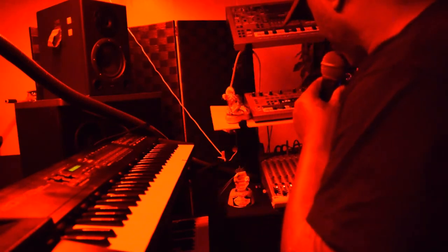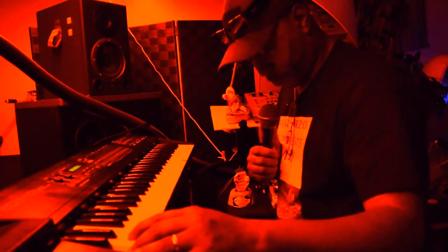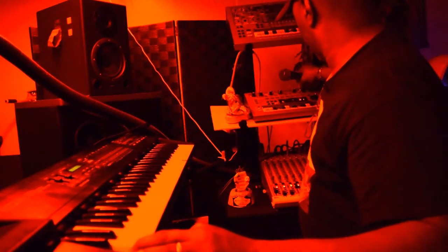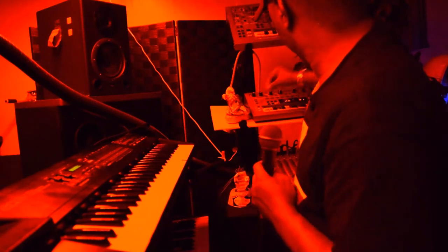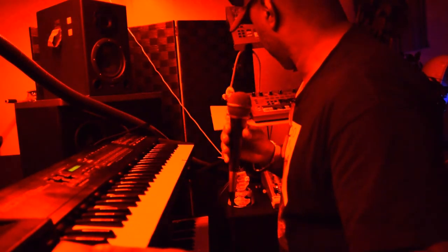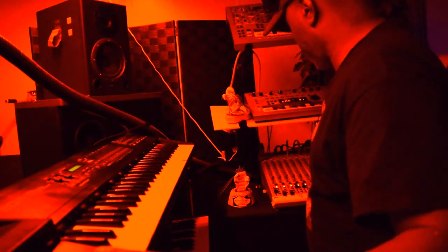Now I'm going to go ahead and turn the Roland 303 on and show you how I go about it — I just sent the signal out to the Roland 303. Let me show you something. Alright, now that's got the trigger over here.